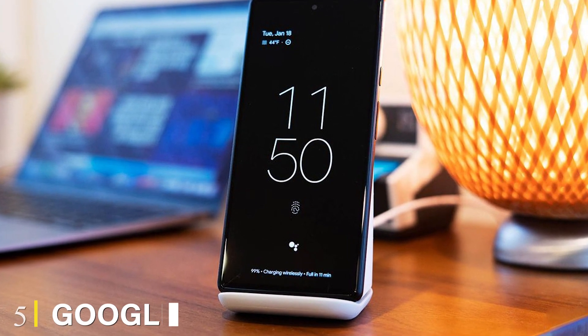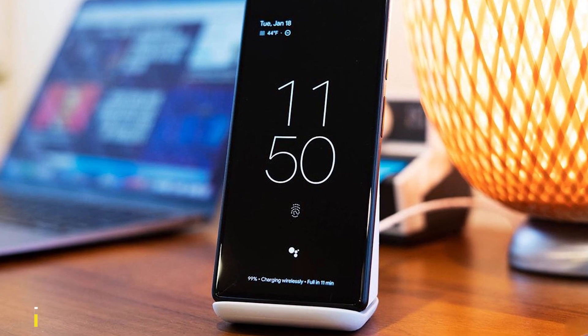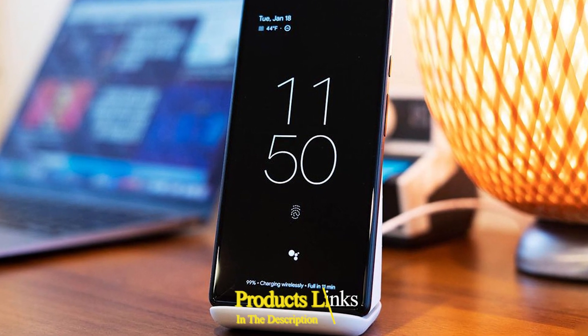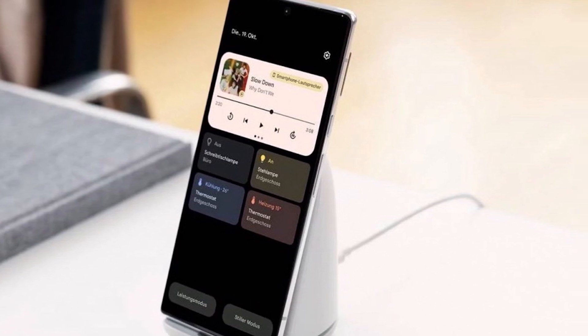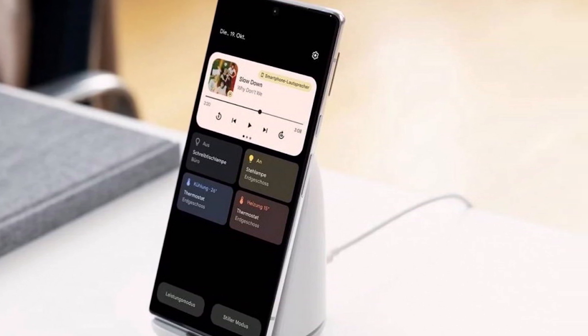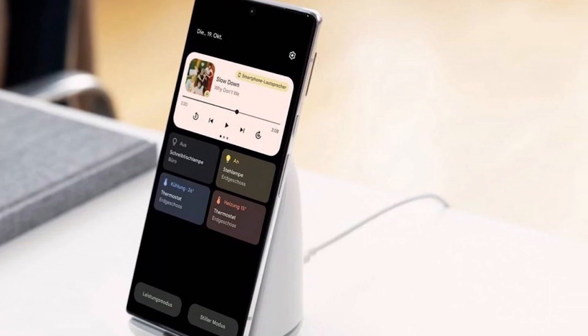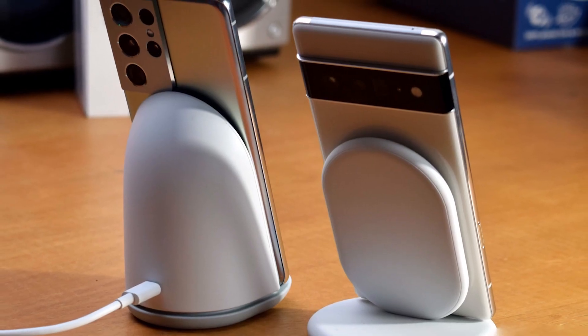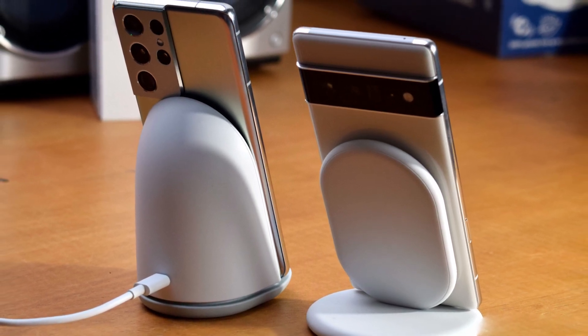The number 5 position is the Google Pixel Stand, second gen. Chances are you don't want too many LEDs in your face when you're sleeping. The LED on the second-gen Pixel Stand briefly lights up when you place the phone on it and disappears quickly so as to not bother you. This charger is best paired with a Google Pixel 6 smartphone because it enables additional perks like turning your Pixel into a sunrise alarm clock that sees the screen glowing orange right before your alarm starts to ring, mimicking the sunrise.